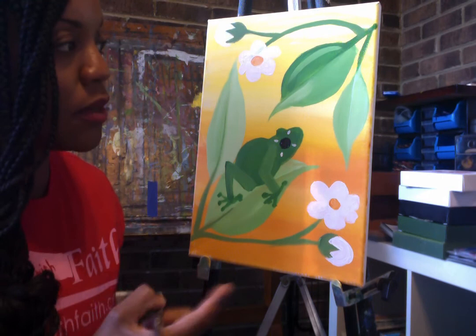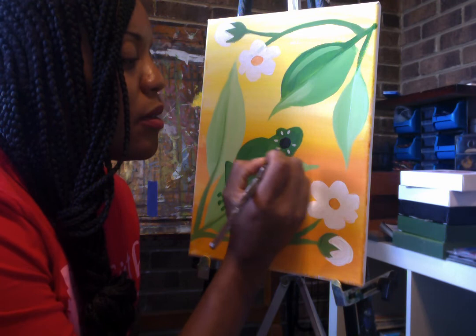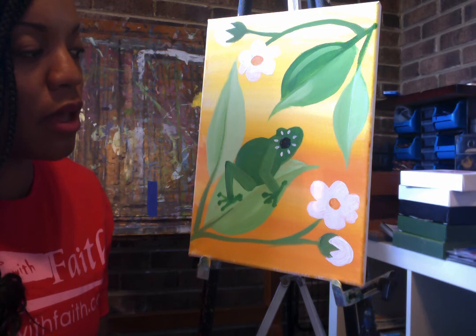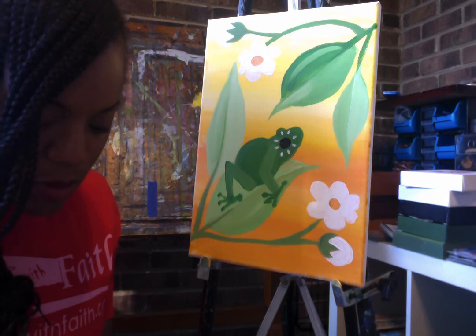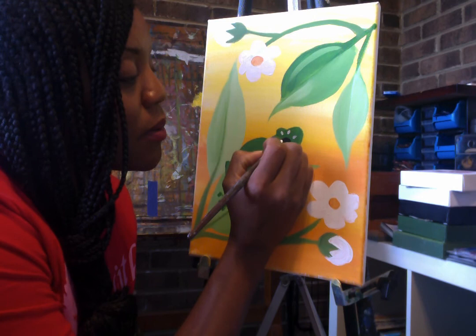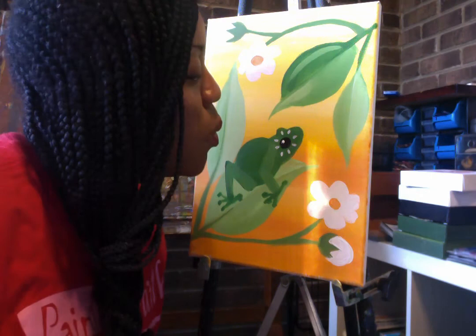We're going to do that again, filling in the opposite spaces. Then put one little white dot on our froggy's eye. Your black paint might be a little bit wet, so just put a nice generous dot on there. We're going to wait till it dries.